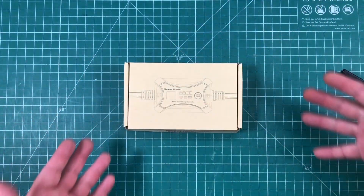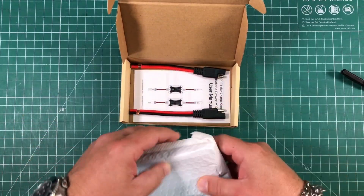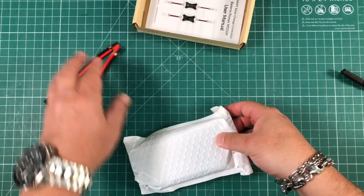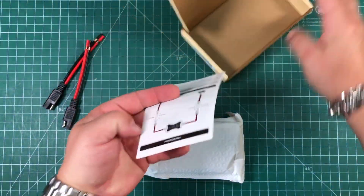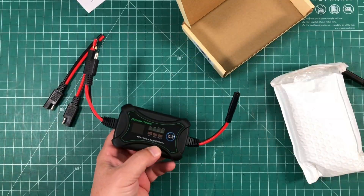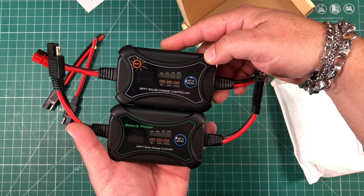Here we have the Batteria Power 10-amp MPPT solar charge controller. Take a look at what we have. We've got a couple of SAE leads with just bare wire — you can put on whatever kind of connector you want. Comes with the user manual and the charge controller itself. And as I said before, this is the one from HamSource. Are they not exactly the same darn thing.